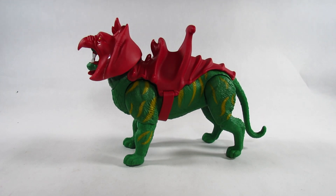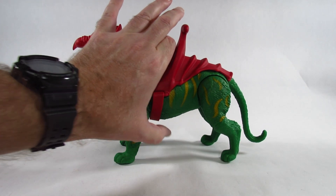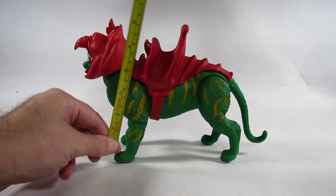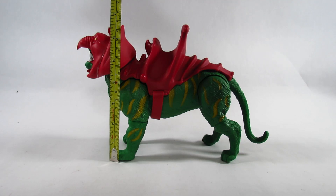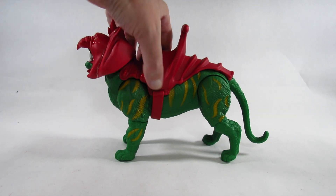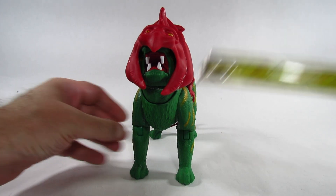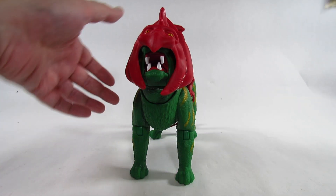Here is the Masters of the Universe Origins Battle Cat, freed from the plastic prison. He has no accessories except for the saddle and helmet that were attached to him in the package. Let's take a look at the dimensions of this action figure with his armor on. At the highest point up to the horn, it's about six and a half inches tall or about sixteen and a half centimeters tall. For the width, it looks like it's about three inches wide or about seven and a half centimeters wide.